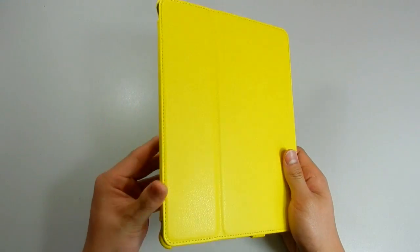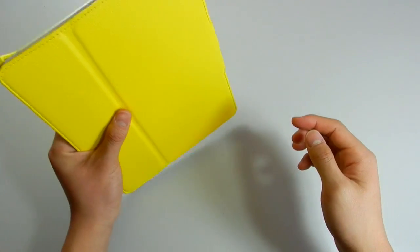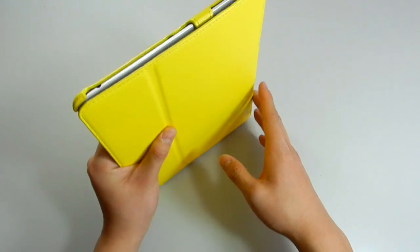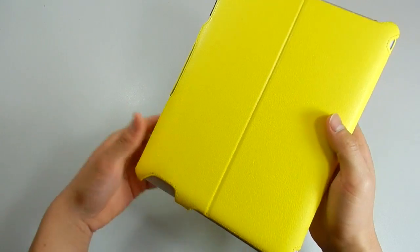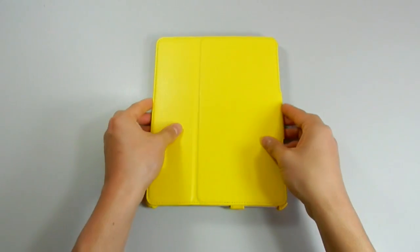A pro of this case is that it doesn't add too much bulk while still providing the protection you need. If you drop it, the corners are raised up high enough to protect the case, so nothing will really break unless there's a specific angle or you drop it on gravel. But other than that, it's raised up nicely for good protection.